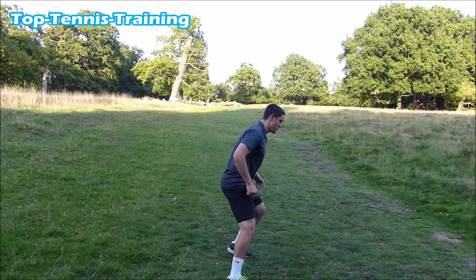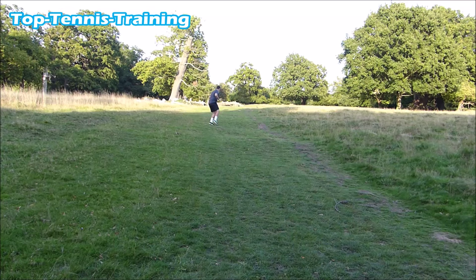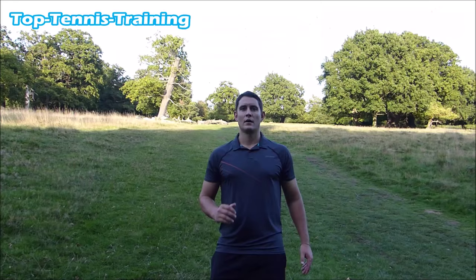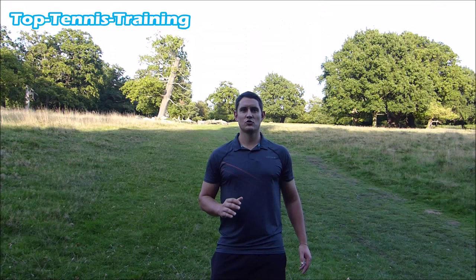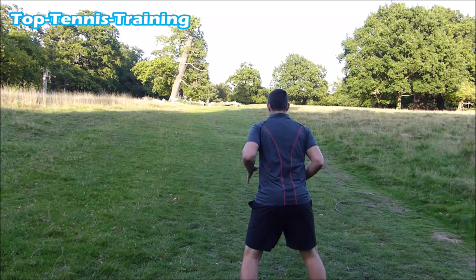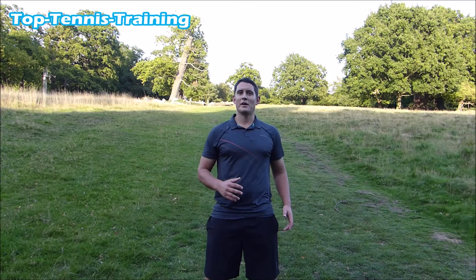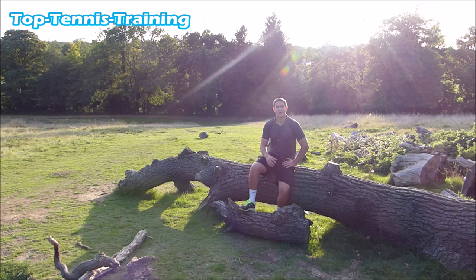The next drill is crossovers going uphill. After that, the next drill is doing a split step and shadowing a volley while going up the hill. People might think you're a bit crazy when you're doing these drills in the park, but you'll reap the benefits when you get back on the court.